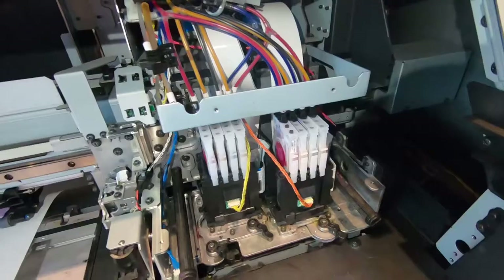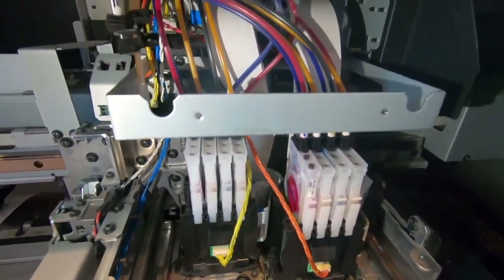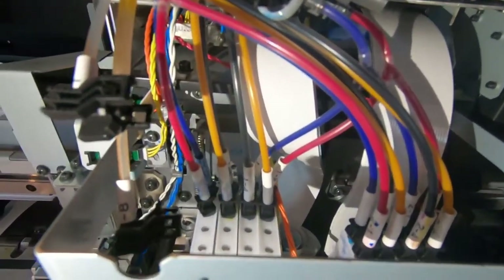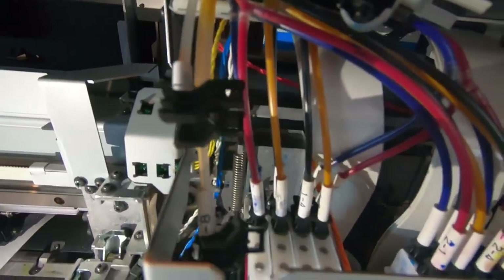At this point I'll be attempting to replace the dampers — two of them, one on each printhead. Here you can see two sets of four dampers, the white plastic bits that the cables go into.